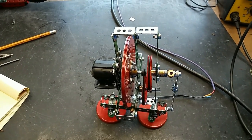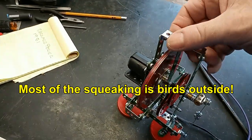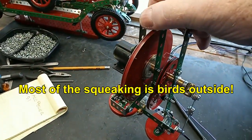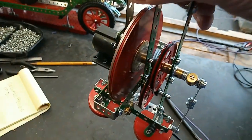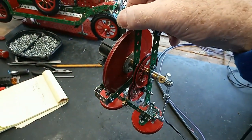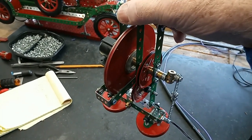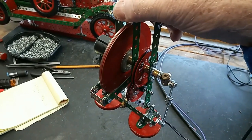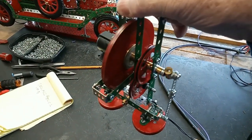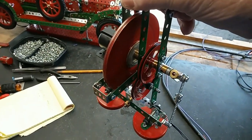just by holding him up in the air. Nice and quiet and smooth, and after a while the flywheel gets to revolve at a very high speed — not quite sure what it is, but it is fast.